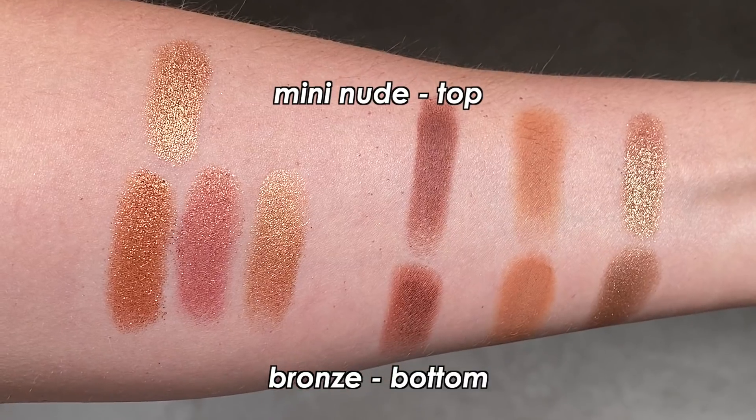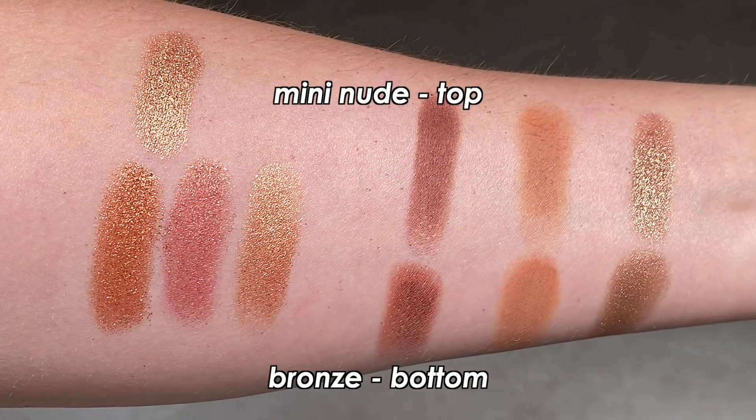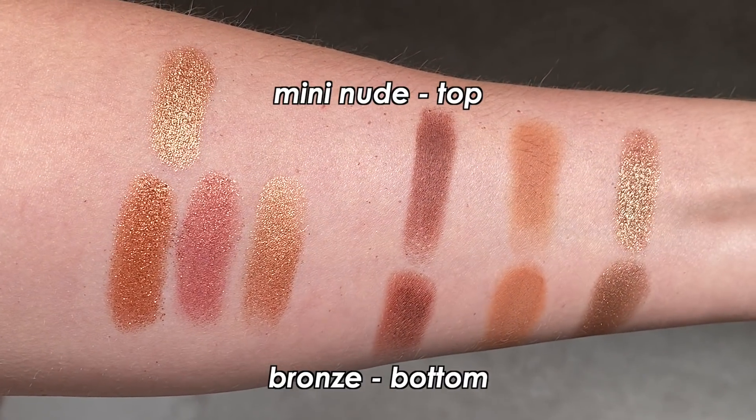Now let's get into some palette comparisons. Starting with Mini Nude, which I think has fairly similar shades to the Bronze palette. There are only two mattes in Mini Nude, but I believe both have very similar comparisons or dupes in the Bronze palette — they're nearly identical side by side. There are also a couple shimmers in Mini Nude that are close, though not identical. Out of all my Natasha palettes, Mini Nude has the most closeness to the Bronze palette.